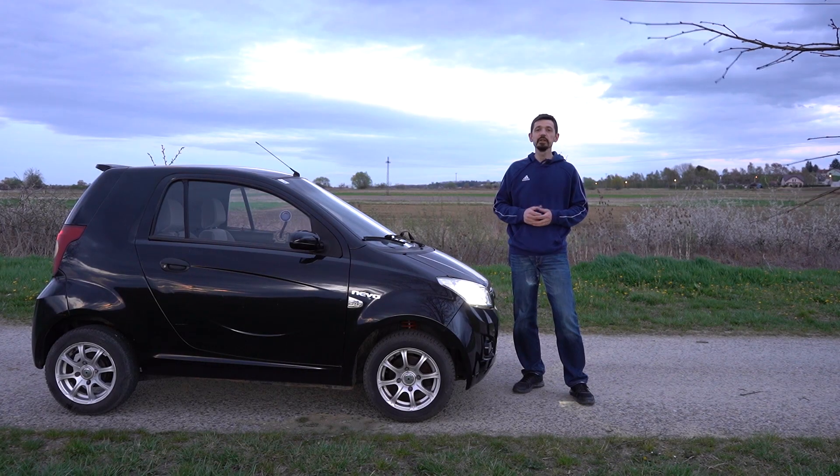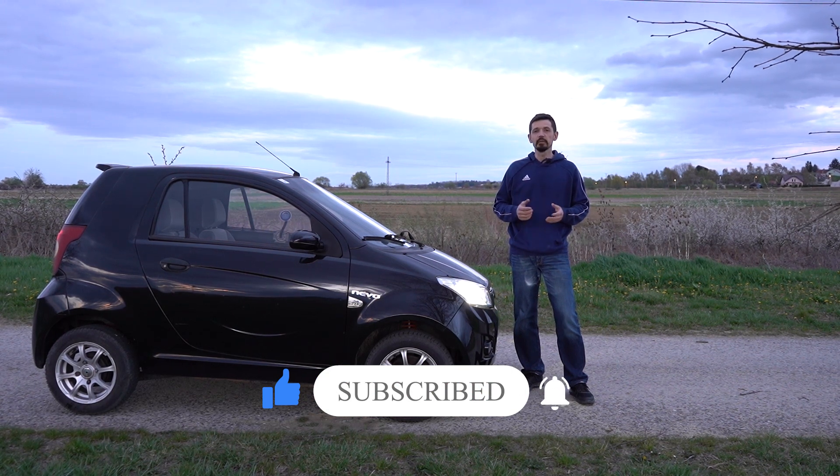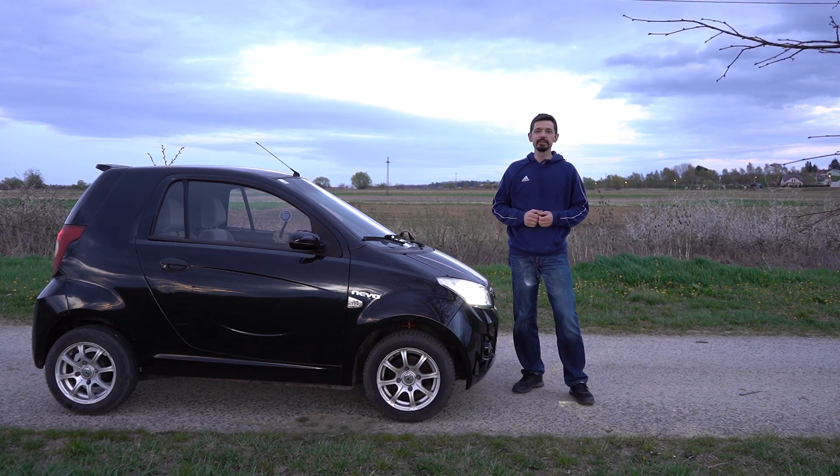And this is it for this video. Thanks for watching. If you like this kind of content, make sure you subscribe, check out the merchandise, and see you all in the next video.